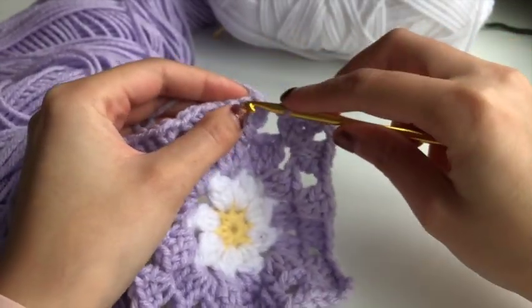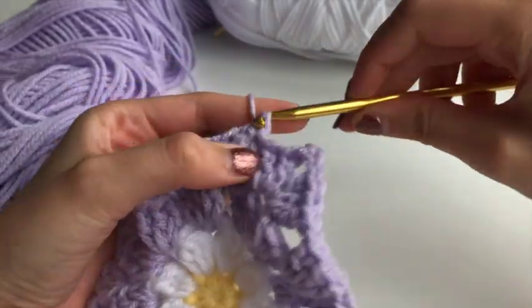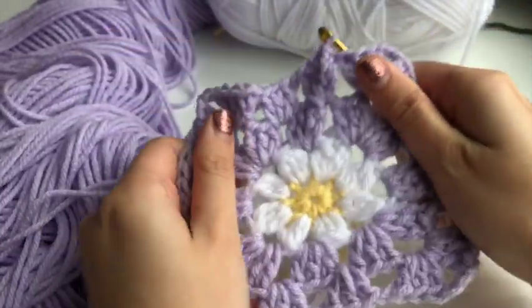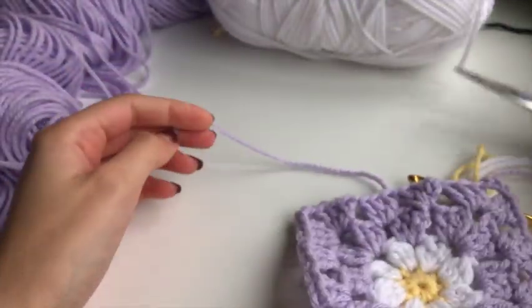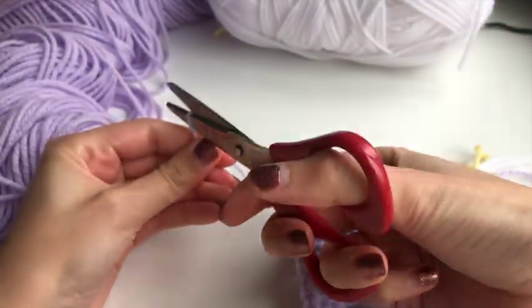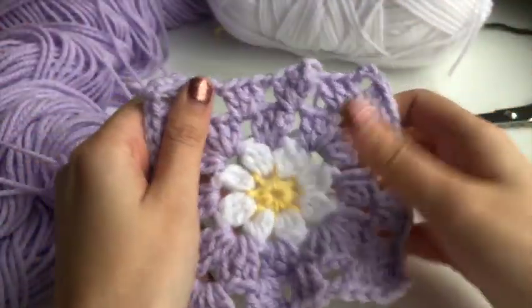To finish, slip stitch into that first stitch just like before — and you've got your square with an extra layer. Snip it off, fasten it off, and all you have to do is weave in the ends.